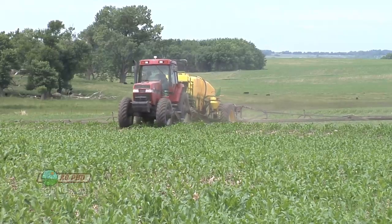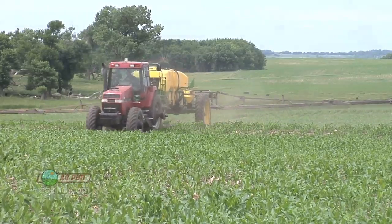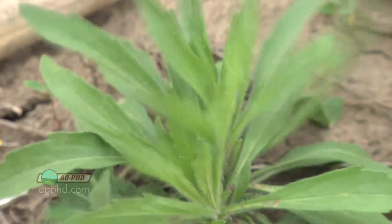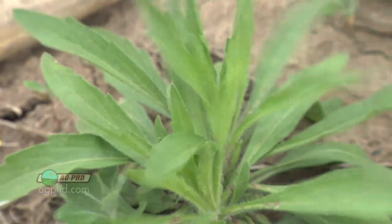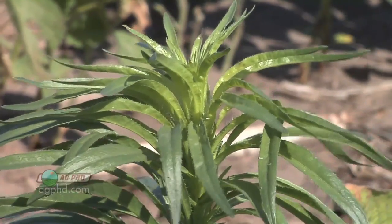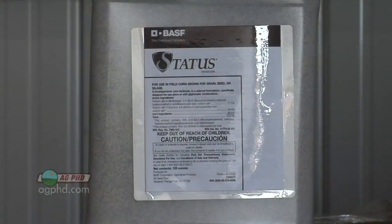If you used a full rate of Roundup with a full rate of another product, that Roundup probably cost you two or three bucks. It's no big deal if you had just a little bit of overkill. But if you miss that and you don't control a mare's tail plant, now all of a sudden it's going to be two feet tall with a huge root, and it's almost impossible to get. Status is still pretty good in that situation.